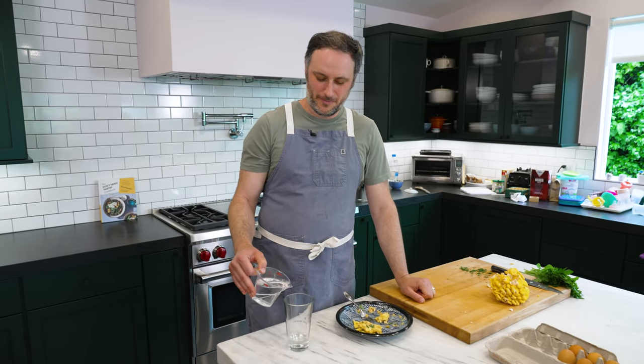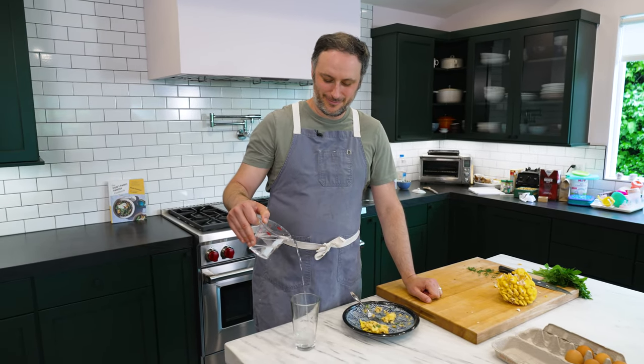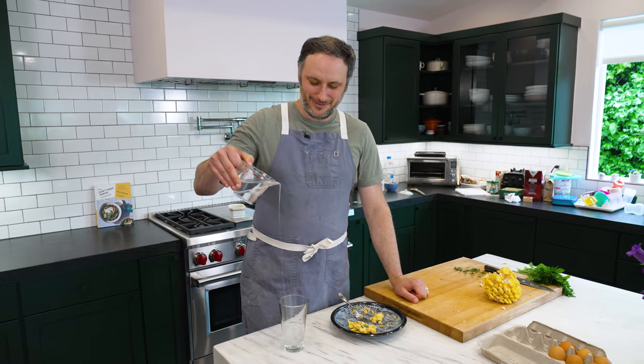Eliza, you want some water? Yeah, but just make sure you pour it out of a measuring cup like a weirdo.